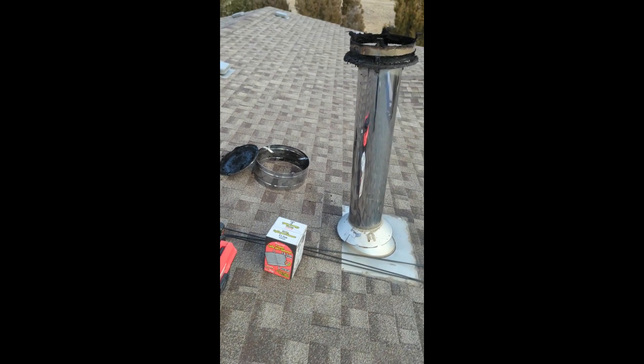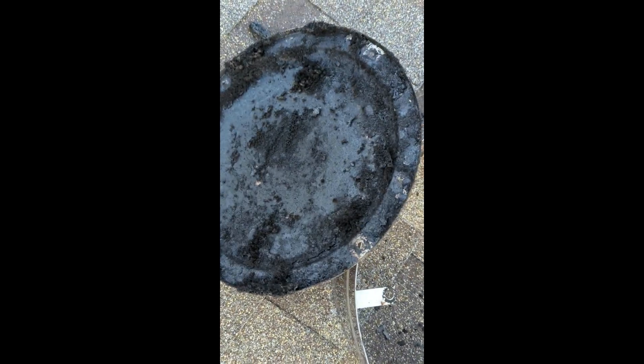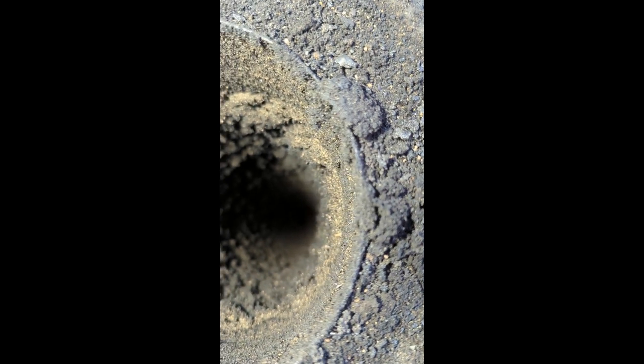We just bought this place and moved in about three weeks ago. It's December, almost Christmas, and we haven't used the wood stove yet — I wanted to check the chimney first. Do not let your chimney get this bad. Look at this — the buildup is ridiculous. When you look down inside, it's an inch thick in places. I have no idea how this place didn't catch on fire.